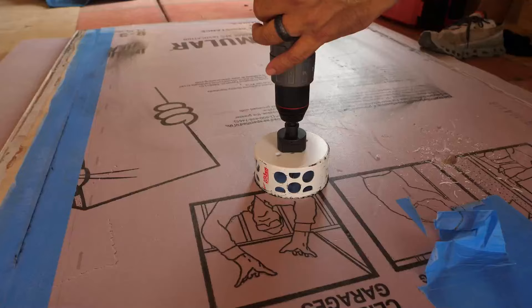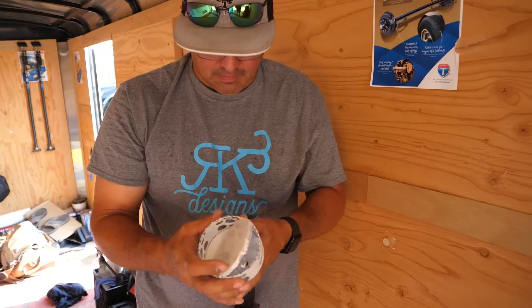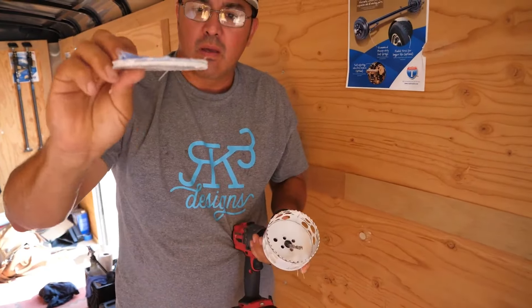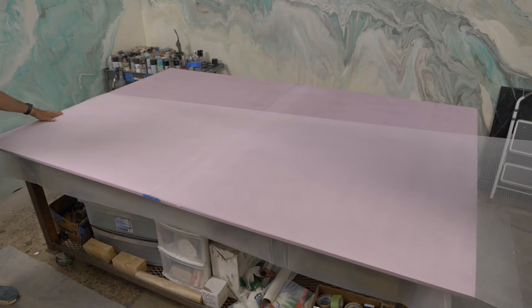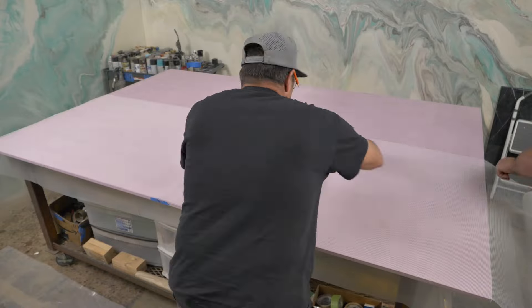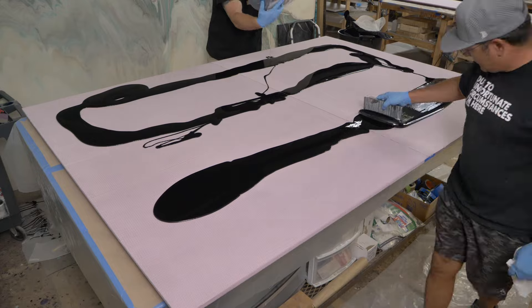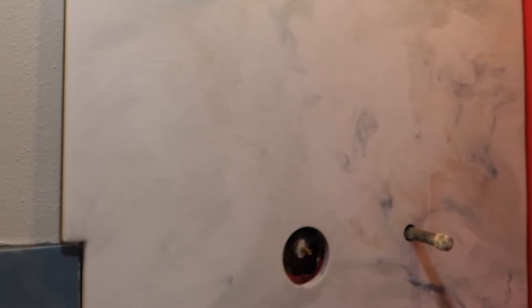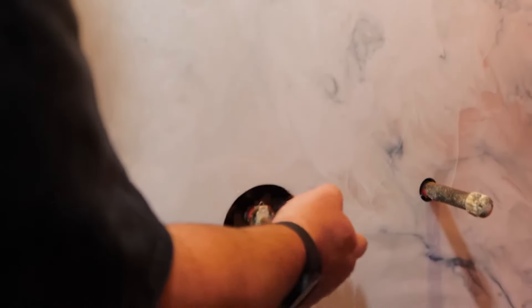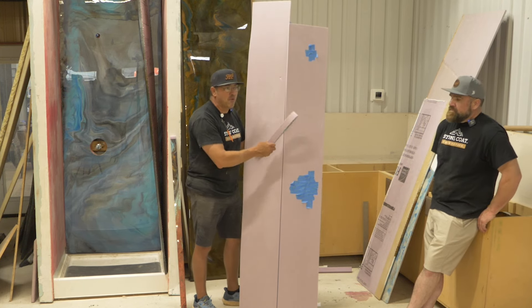After you cut your holes, come back and tape them up, and then we're going to pour. The mesh goes on top — everything goes over the top of that. Why do we do that? Because if you don't, you're going to have what we call a starburst effect where everything drains into the hole and you're wasting epoxy. This way you're going to cut it out later, but you pour it and your design is going to look beautiful throughout the whole thing.